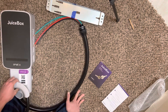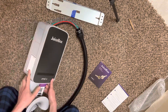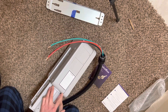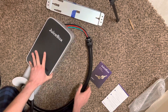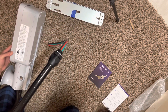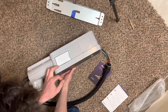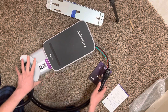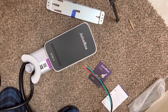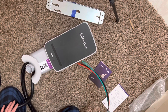It basically just says connect to Wi-Fi and download the app. I feel like that's pretty much it. I don't know if you can open this up on the inside — there's got to be a way to rewire this if you need to. The last one I did was the plug-in model, so basically just install an outlet and plug it in. This one's a hardwire version.